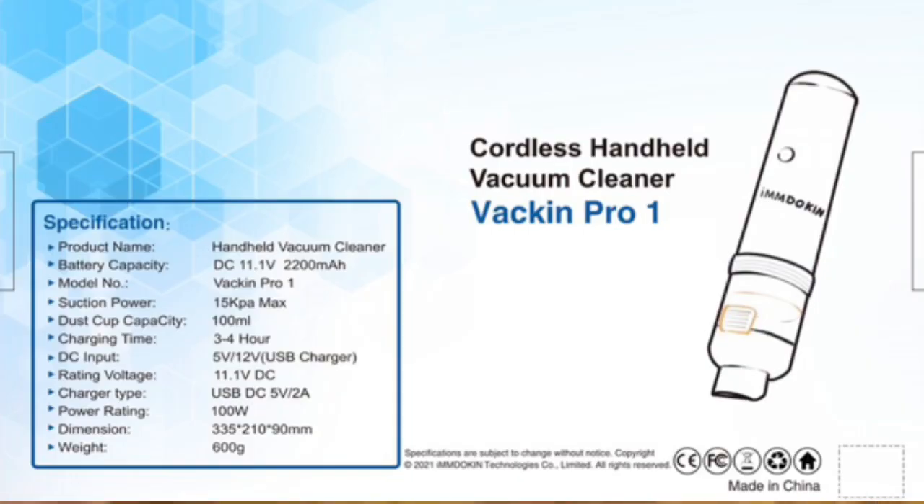Looking on the back of the box you can see some specifications about the product. This vacuum cleaner features a battery capacity of 6300 mAh and a dust cup that's 100 ml. Charging time is about 3 to 4 hours and your DC input is 5V/12V USB charger. Charging type is USB DC, power rating is 100 watts, and weight is only 930 grams.